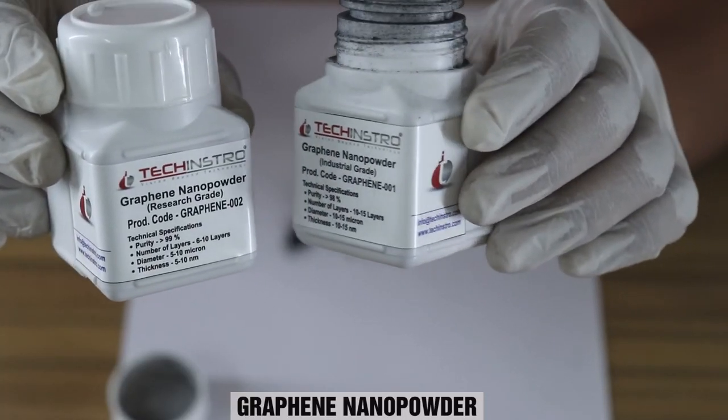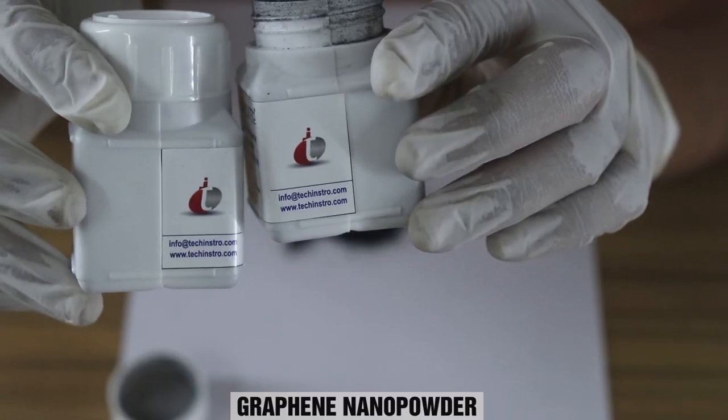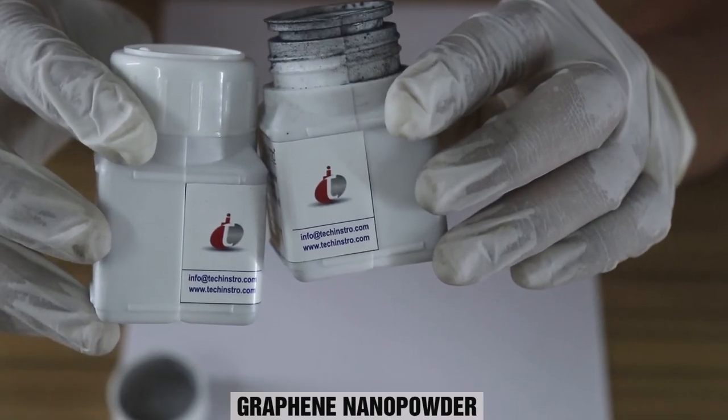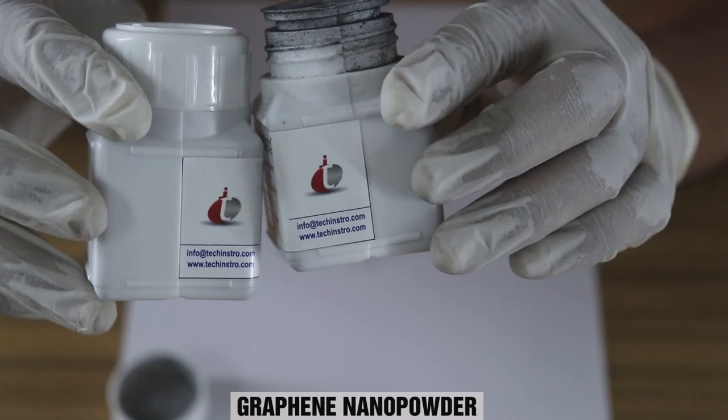Both materials are available on our website, which is techinstru.com. You can also mail us at info@techinstru.com for bulk inquiries.